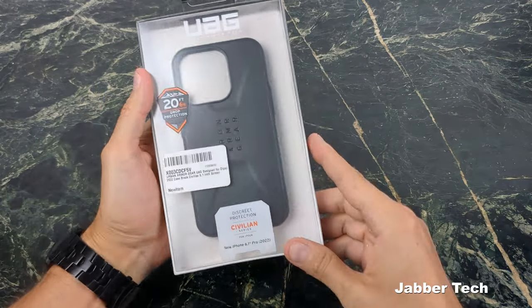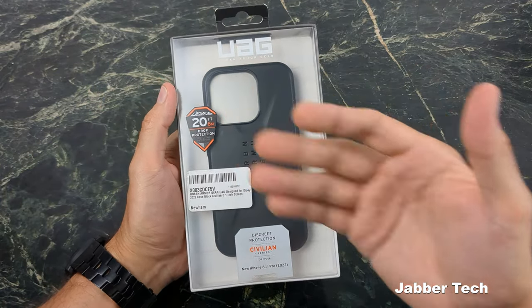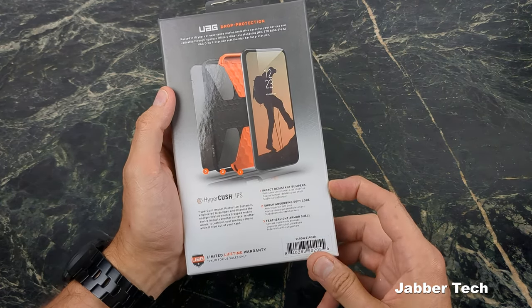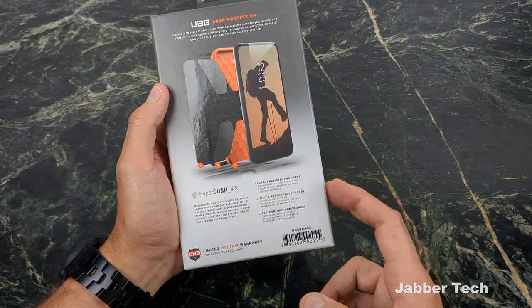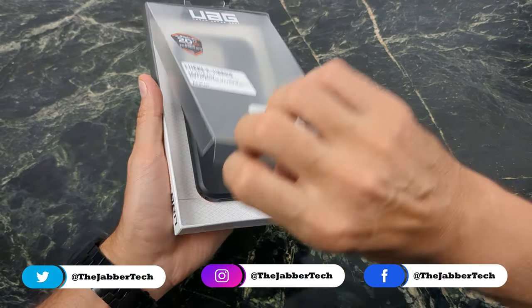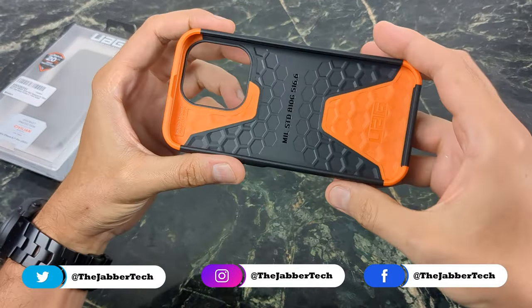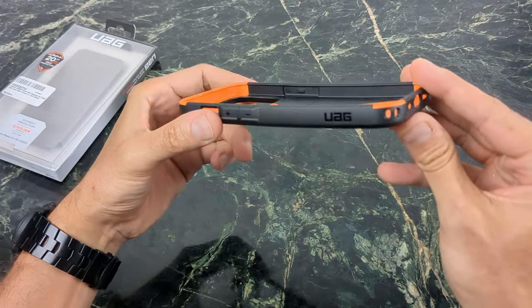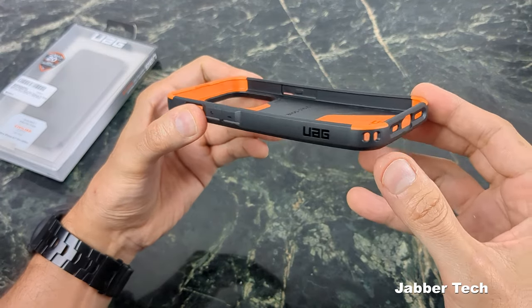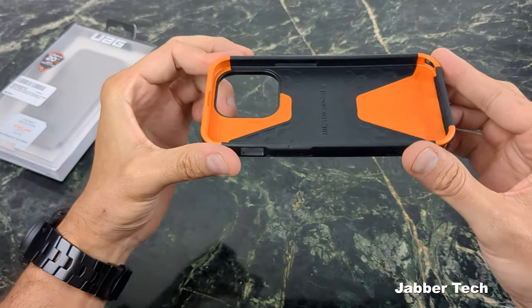Let's start with the Civilian case — what they call discrete protection — but you're still getting 20 feet of drop protection. On the back you have impact resistant bumpers, a shock absorbing soft core, and a feather light armor shell. It has a nice two-tone design, which I quite like, and on the inside you get a nice pattern for shock absorption.